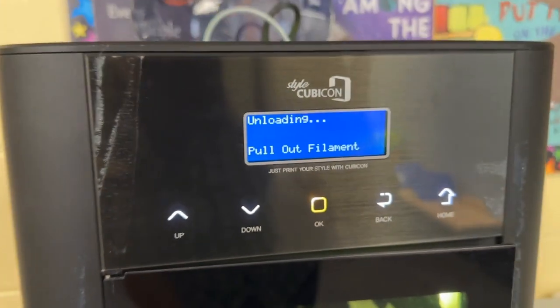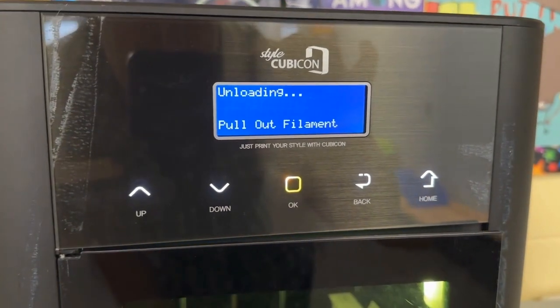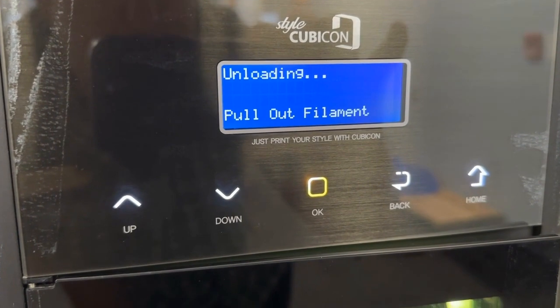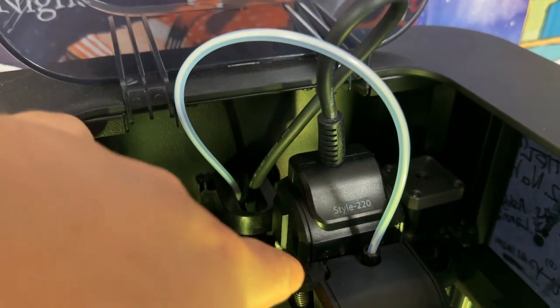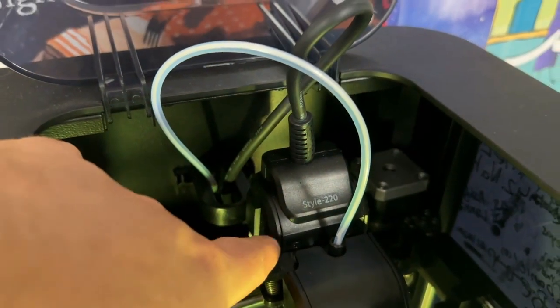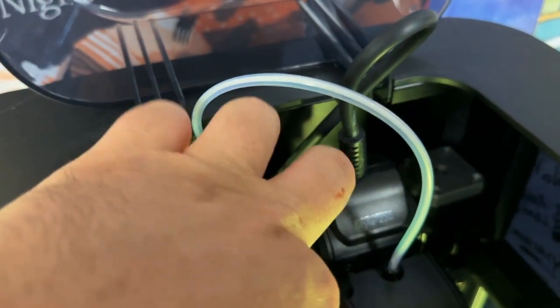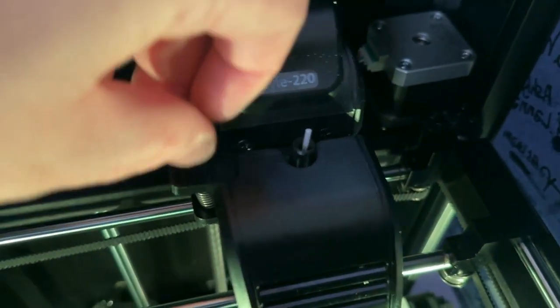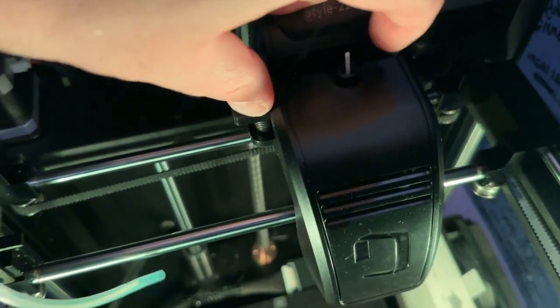Once it centers and positions itself, it will give you a message saying unloading, and then it will say pull out filament. I can see a little lever here — I'm going to push down on the lever and pull out the tube. There's still a little bit of filament inside, so I'll hold down that lever and pull it out.